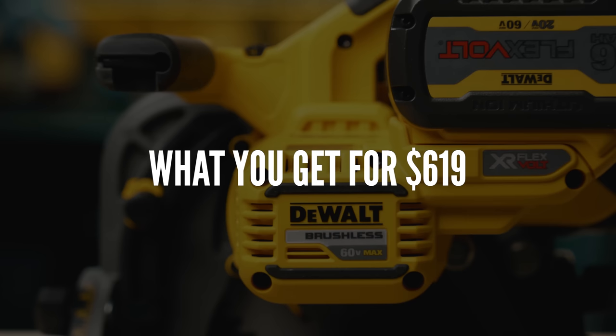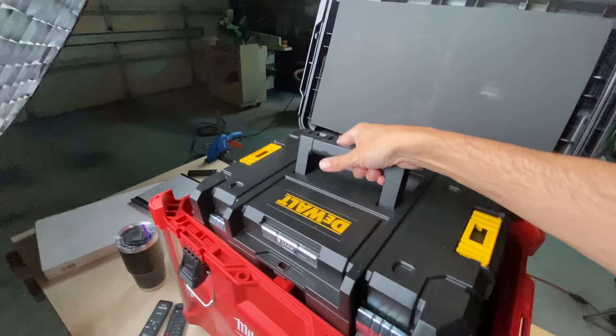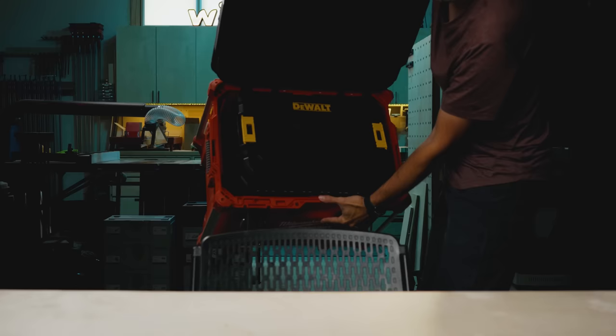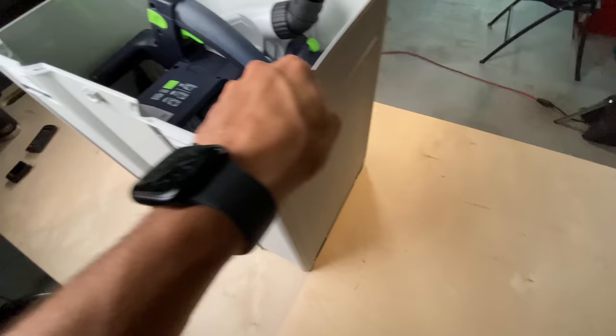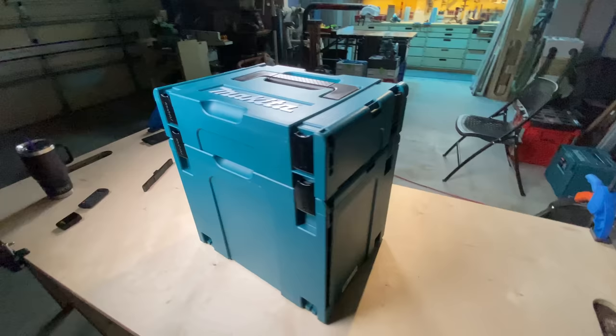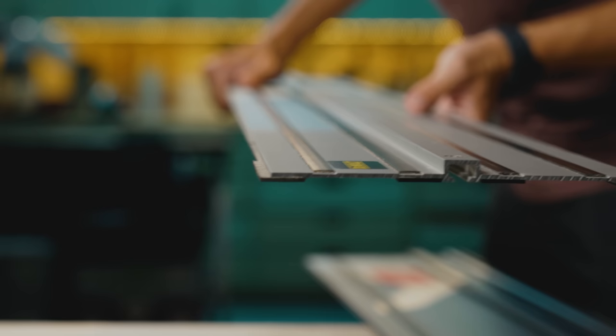What you get for $619: a case that can fit inside a Milwaukee Packout case. I still don't get why Milwaukee made their box this big, but it's pretty huge. What I love about the DeWalt case is it's nice and compact. However, the plastic isn't as thick or high quality as cases you'd find with Festool, Makita, or even Milwaukee. It is nice to get a case, though. The track that comes with the kit is four inches longer than your typical standard 55-inch track and it's double-sided, which means you can cut on either side. To my knowledge, this is the only track I know that does this.